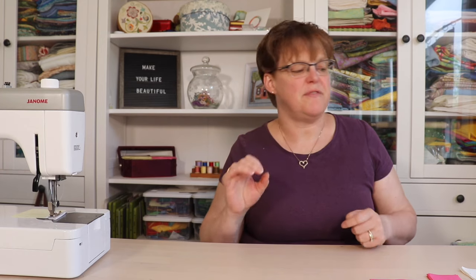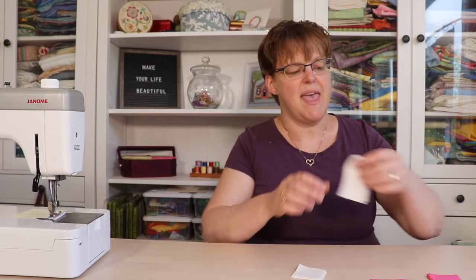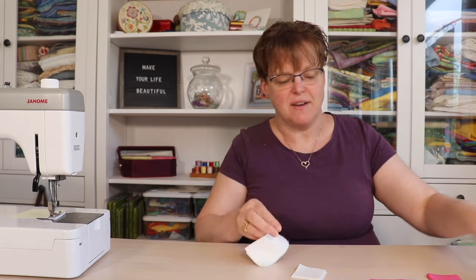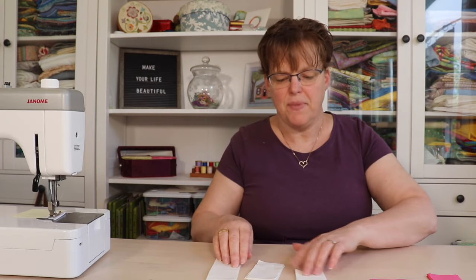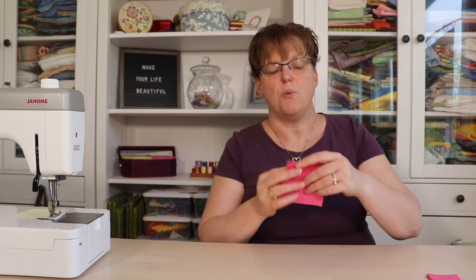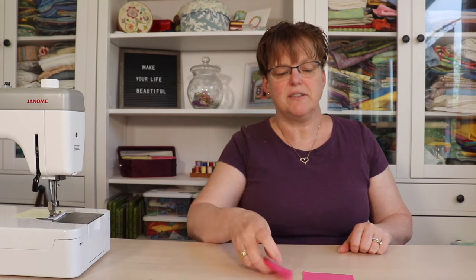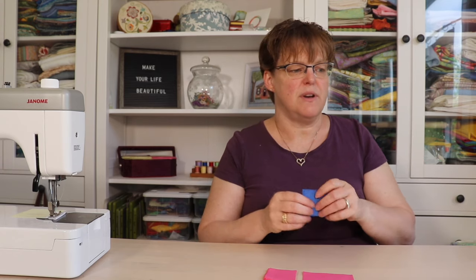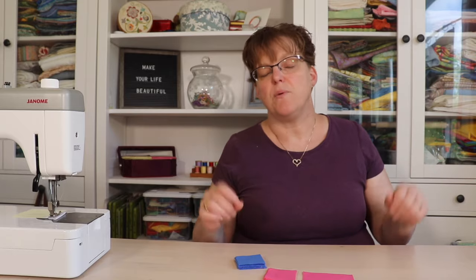For this version of the Black Beauty Quilt Block, from our background fabric we're going to need eight 2-inch squares, eight 2-inch by 3½-inch rectangles, and eight 2-inch by 5-inch rectangles. Then for our color one fabric — which is the color of the star in the middle — we're going to need one 3½-inch square and eight 2-inch squares. And then from color two, which is the accent color, we're going to need 20 2-inch squares. So once we have all this cut out, we're ready to begin sewing.